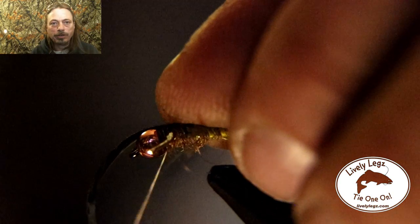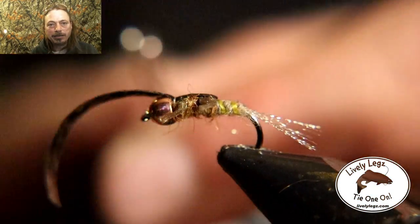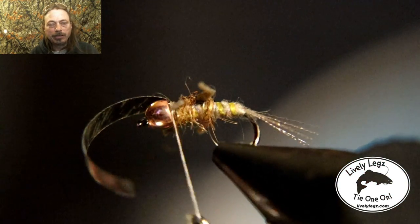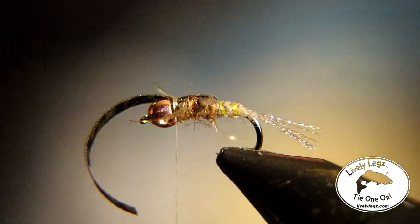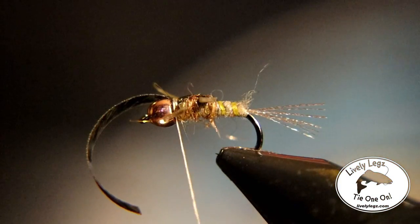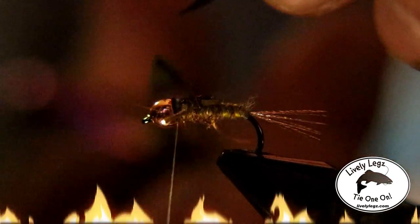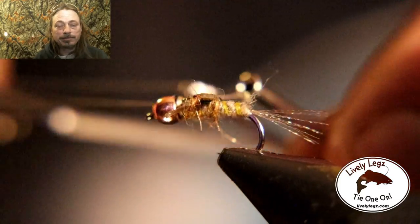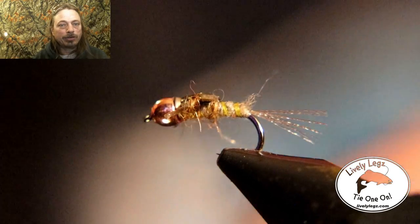Now pull the nymph skin over and tie it off right behind the bead. Then pull the nymph skin back — you can stretch it just a little bit, you'll feel it stretch — then cut that off as close as you can. Whip finish it, and once you're done whip finishing, let's take a closer look at this fly.